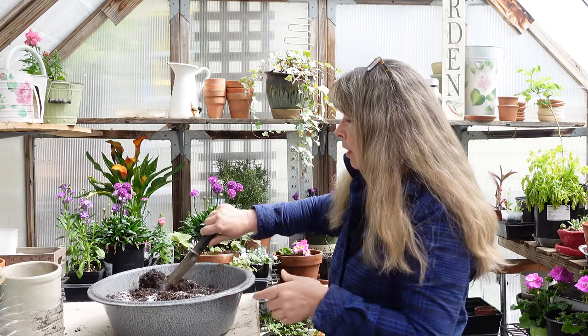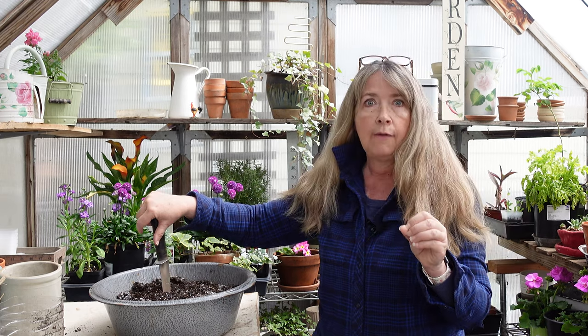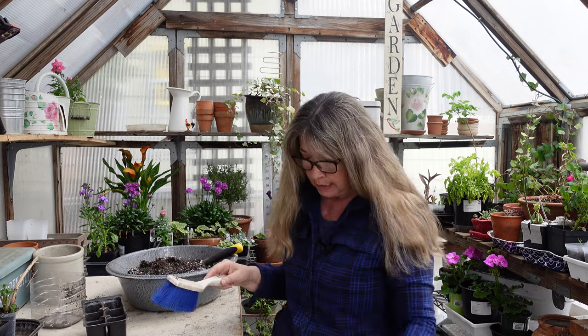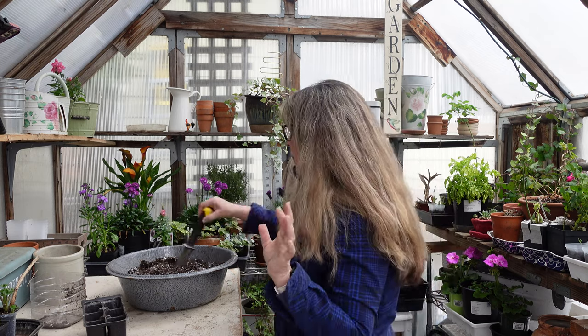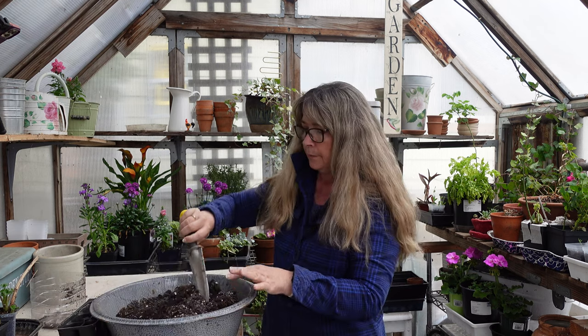I sowed gomphrena in a big Burpee tray that had compressed coconut coir as the seed starting mix, and they loved it. Once it got moist it was like a call to the fungus gnats — that was the one I had the worst problem with. So I'm going to be very careful stirring in the diatomaceous earth; you can see it's very white. I don't want to breathe it in — it's not good for your lungs.